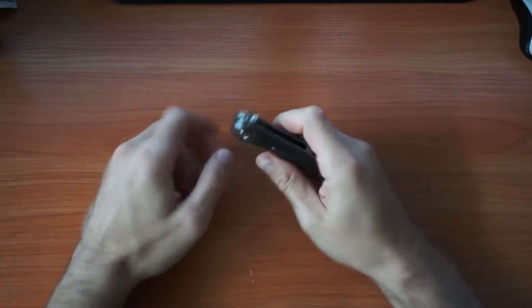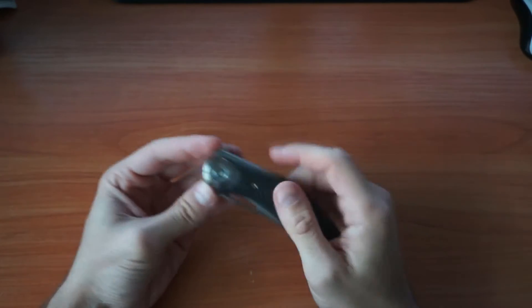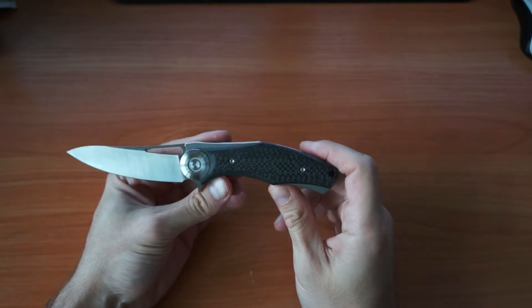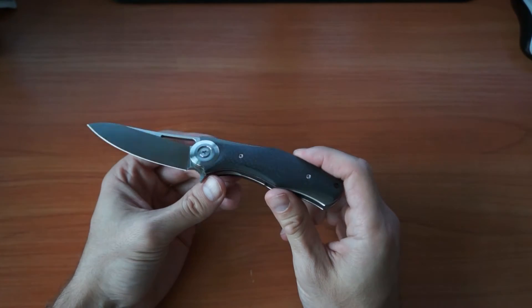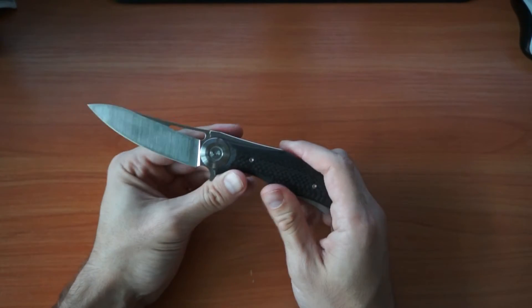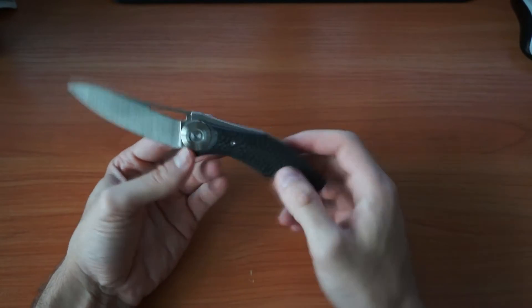This video is about this knife — the Shirogorov Dark clone from Green Thorn, I think is the company. It said Green Thorn on the pouch which the knife came in. This knife is 21 centimeters and 3 millimeters long, so it's relatively big.